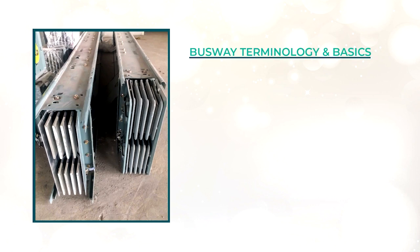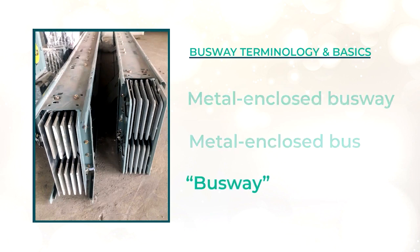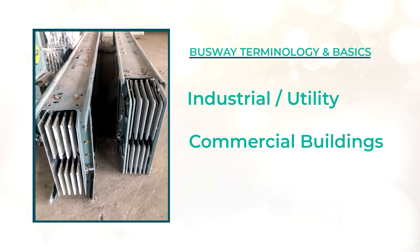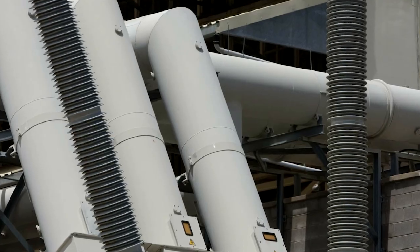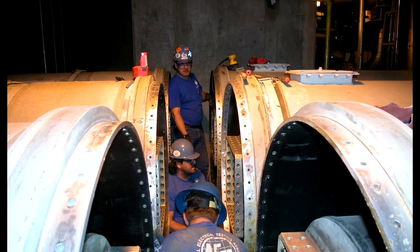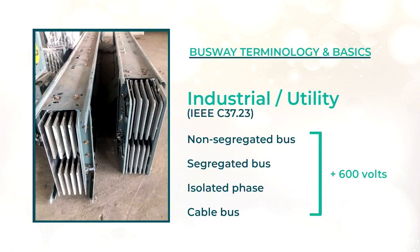First, let's talk about busway terminology and basics. Busways are also referred to as metal-enclosed busway or metal-enclosed bus. There are really two application areas of busway: the industrial/utility setting and the commercial building setting. Industrial and utility applications fall under IEEE C37.23 and are in four categories: non-segregated bus, segregated bus, isolated phase, and cable bus. These types of busways are often at voltages above 600 volts.